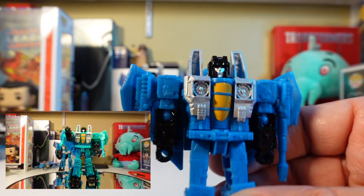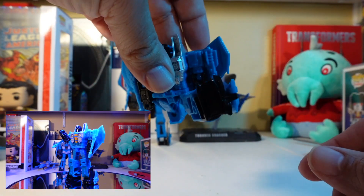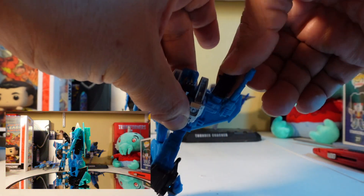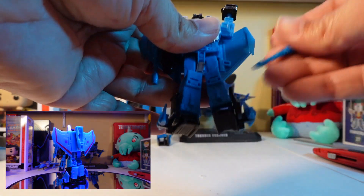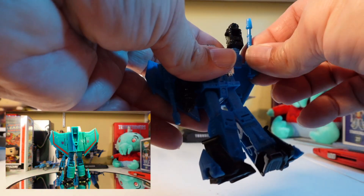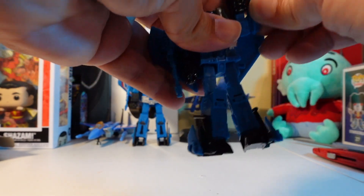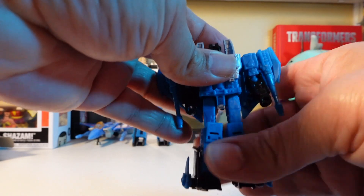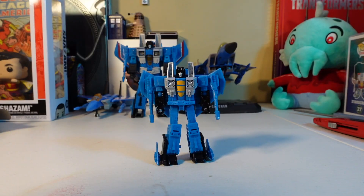Here he is — Thundercracker out of the box. There is his beautiful face that only a mother could love. He's got his null rays, he's got his feet, he can do kicks up, kicks back — good movement there. He can boom boom arm, boom boom arm, and to the side. His head moves on a swivel but it's kind of tough to move around. Overall, from these core figures, some really good articulation — not bad on him. Let's get him set up for some comparisons with his friends.